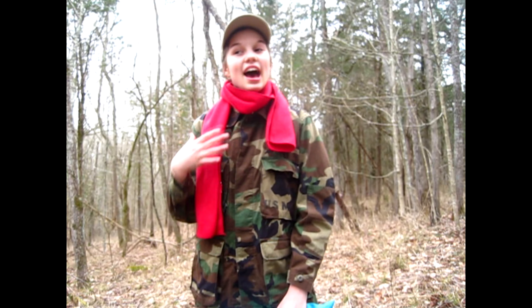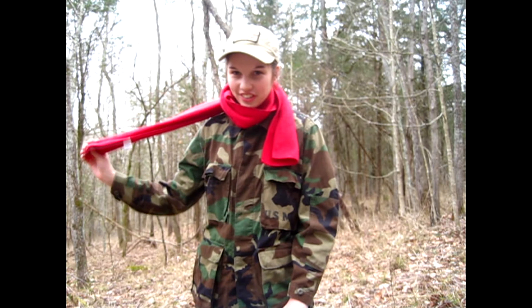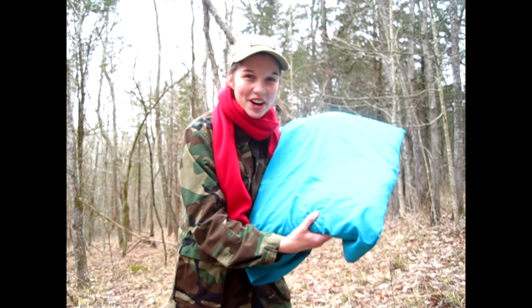Hey guys, welcome to Survivaloo. Today I'm going to be showing you how to turn this scarf into a pillow.